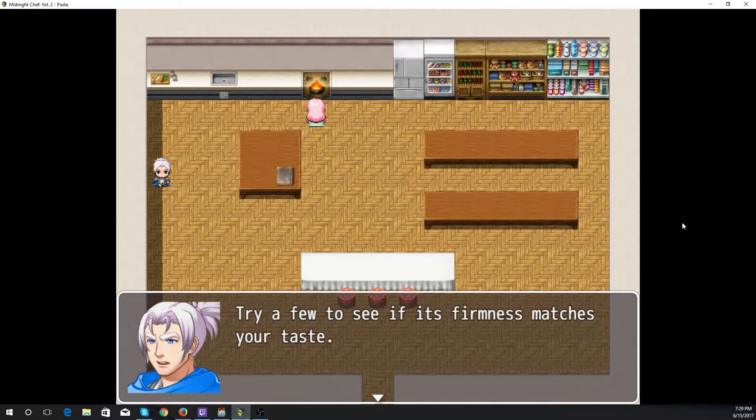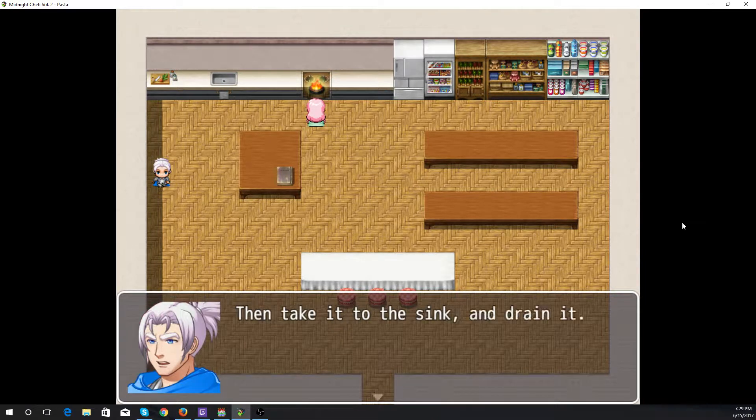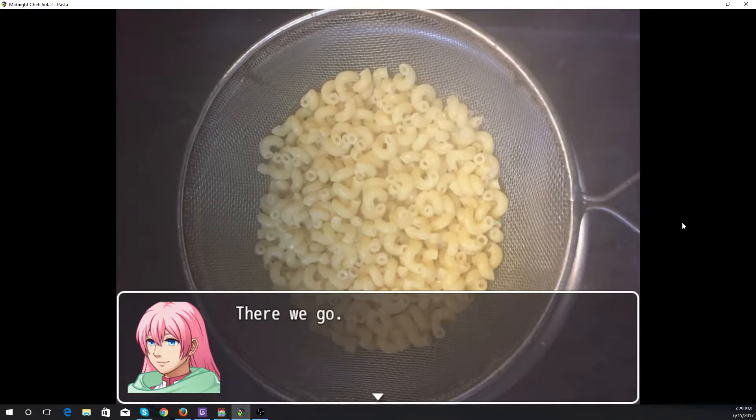Try a few to see if the firmness matches your taste. I think it's done. Take it to the sink and drain it. There we go — that is some lovely elbow macaroni.